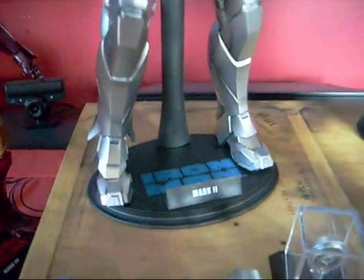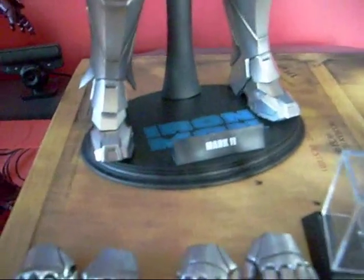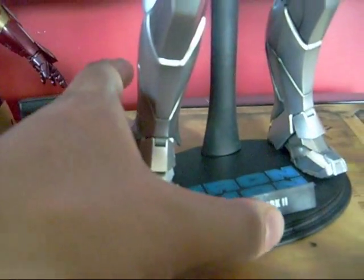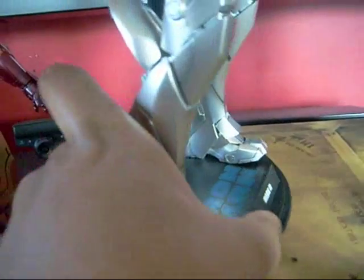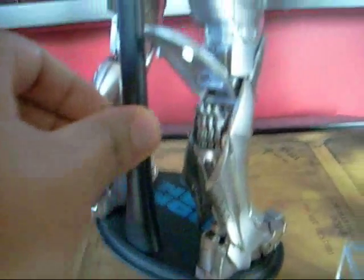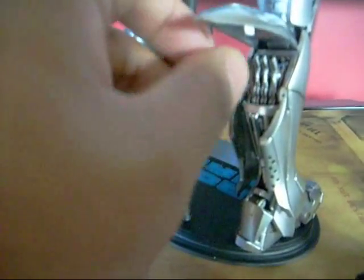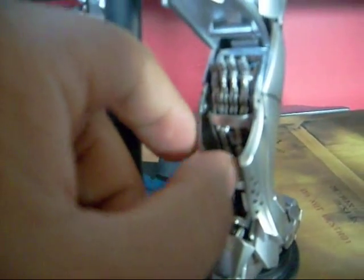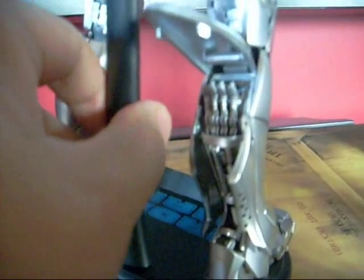This figure comes with a standard Hot Toys base — it says Mark 2. The flaps in the back open up, as you can see I've already opened them. The detail on this figure is amazing — your typical Hot Toys figures are really nice looking.